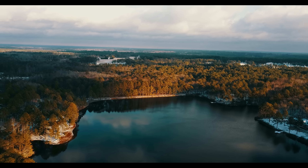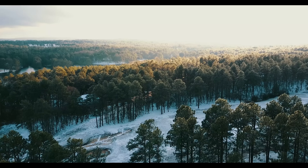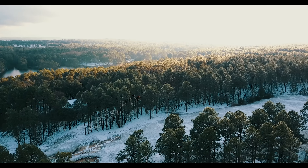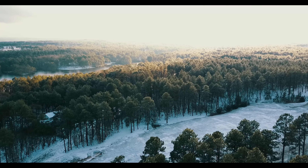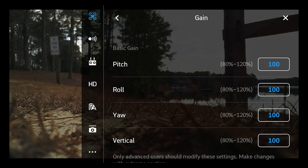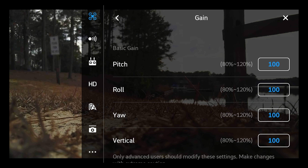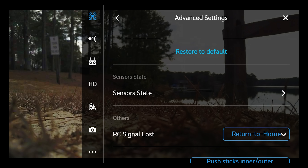If you have yaw endpoint at 100%, it's going to move very quickly from left to right. But if you have it at 50, like I have it set, then the controller is only going to take half of that input. That's what we want for a nice smooth pan or when we're trying to follow an object moving slowly across the screen — we want a slow yaw endpoint. Gain we're not going to talk about today. We're going to leave it at 100%. These are things you don't want to adjust unless you know what you're doing.